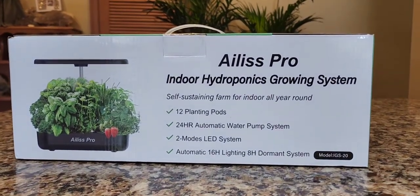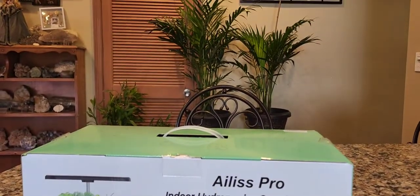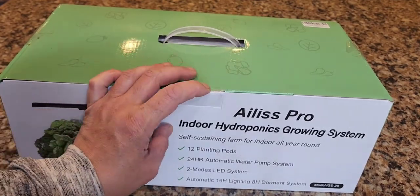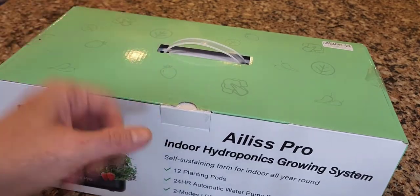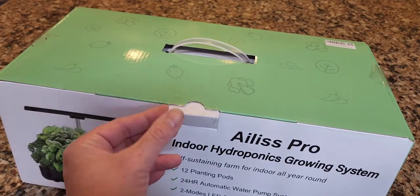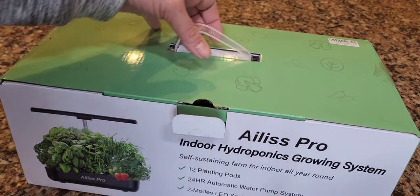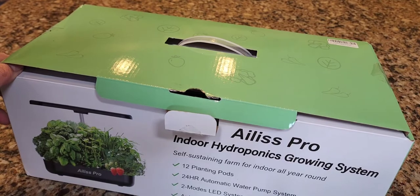This is the box it comes in, and it's actually packed very well. There are quite a few of these types of grow systems on Amazon — actually hundreds of them — and this particular one I'm very, very satisfied with, which is why I ended up buying another one. For the price of two of these it still doesn't equal one AeroGarden, so you can probably get three or four of these for the price of one AeroGarden.